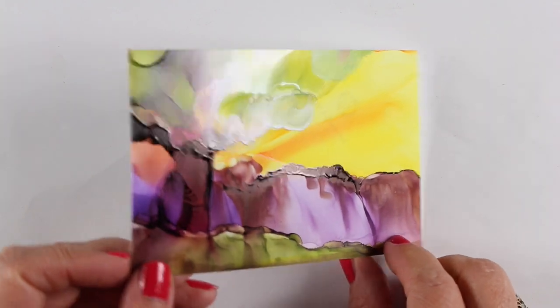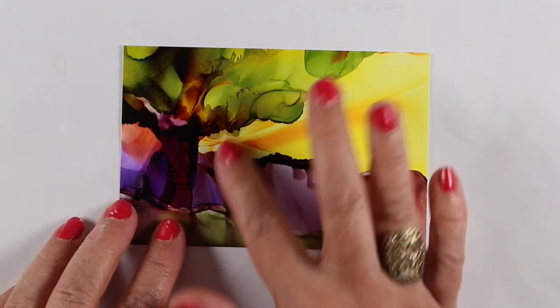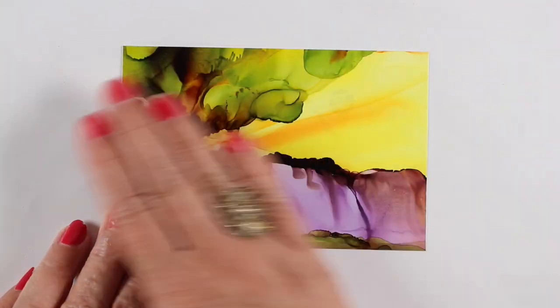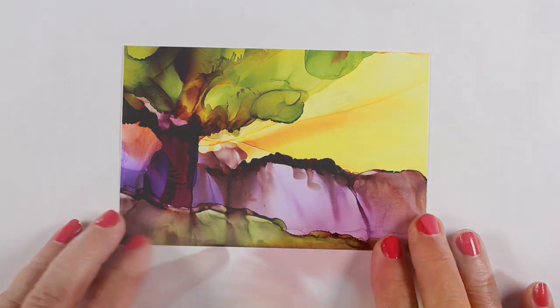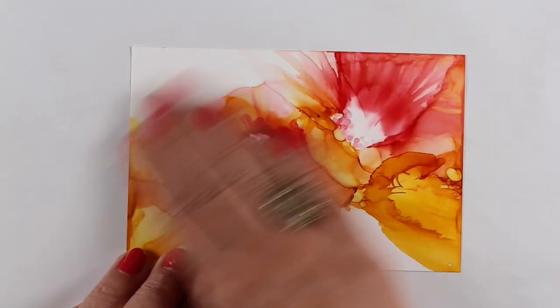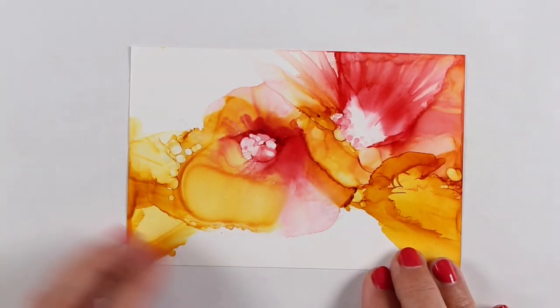This one looks like it should be sticky — it's got very dark areas where all that ink is congealed — but nothing sticky on it whatsoever. I don't know what makes some get sticky and some don't. This one uses a certain combination of colors and there's no sticky on it whatsoever.